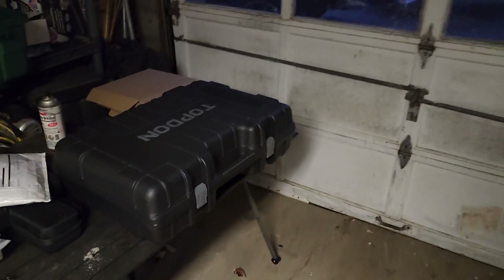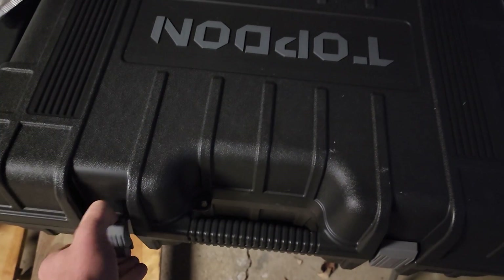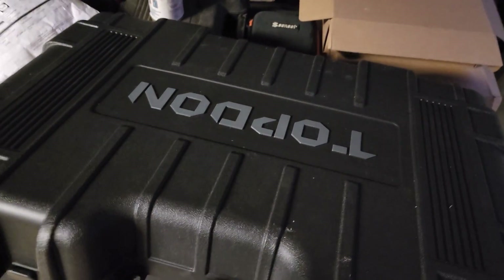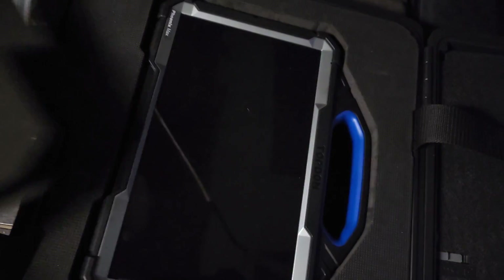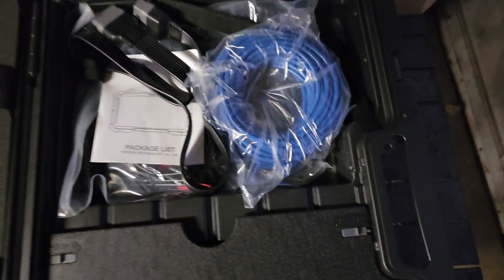I'm about to go help my neighbor out. He has a 2018 Ford F-150 with climate control problems — low heat on the passenger side. We're going to use the Topdon for the first time; this will literally be the first time I'm using this tool. Sorry for the poor lighting and camera work, this is just with my phone.